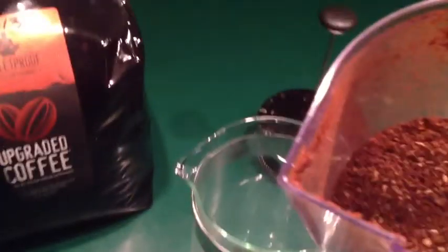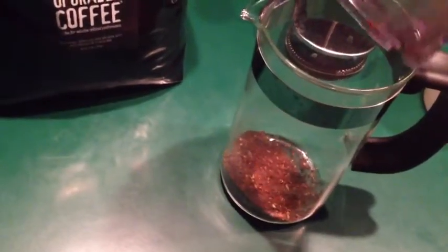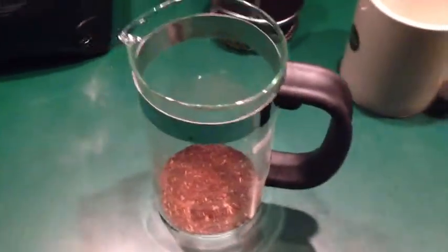I'm going to go ahead and grind my coffee beans. Now I've got them ground and I'm going to take this and pour it into my French press coffee maker — set that aside, a nice little layer down there at the bottom.